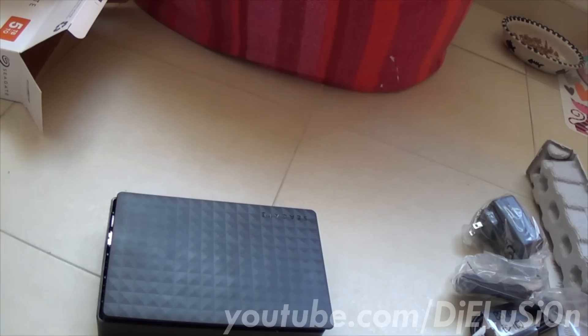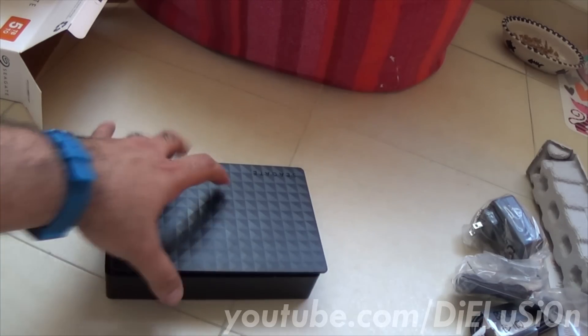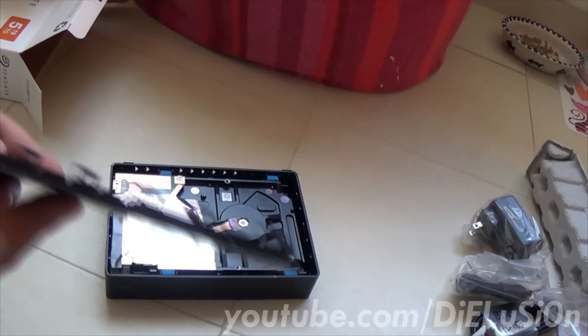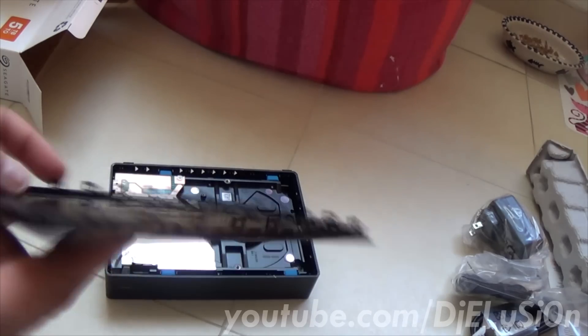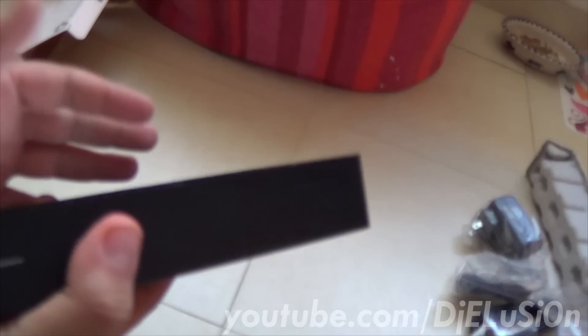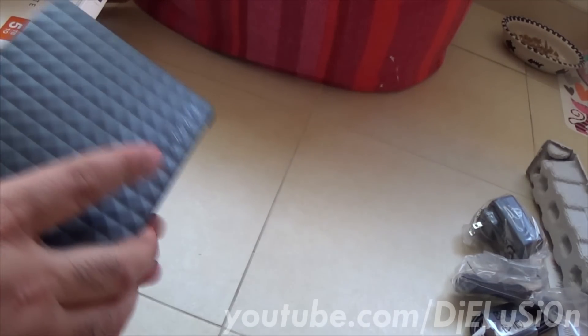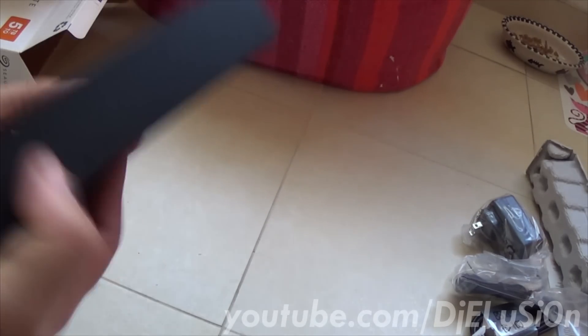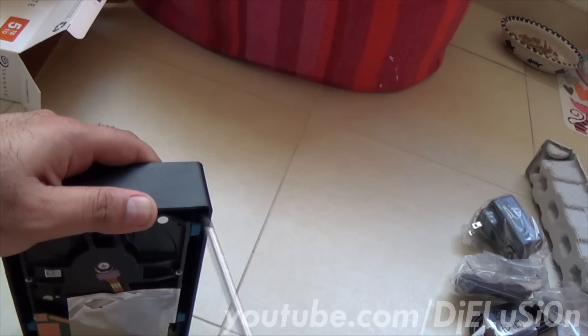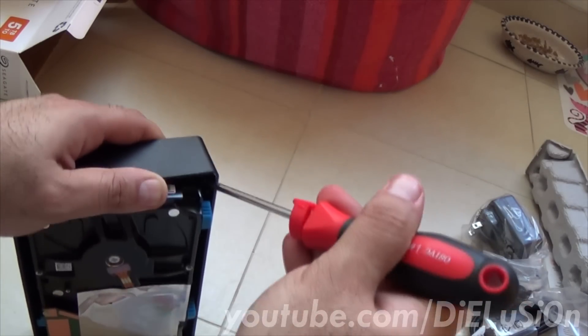Once you have the card run alongside the edge of the case, this is what it looks like. I did happen to break some of the clips but it doesn't look like it's in bad shape. At this point, this is your hard drive. Flip it over to the side and it should pop out, but if it doesn't — as in a lot of cases — get a screwdriver, wedge it in there slightly and it should start to come out like this.